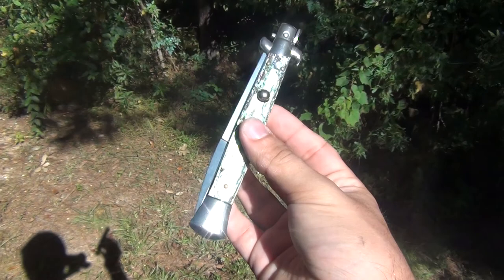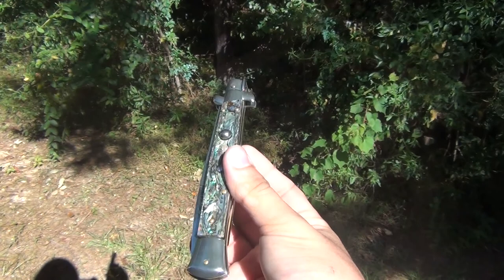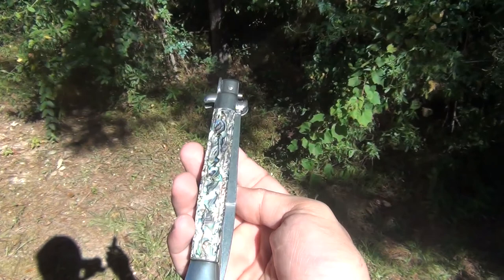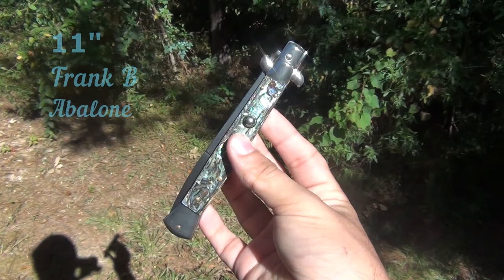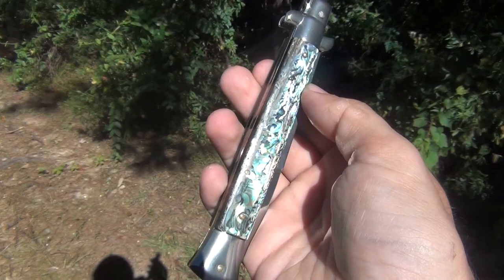Today we're going over this guy here. If you guys recall the swing guard abalone that I had from AGA, I was talking about how I had to get a hold of more abalone, because once you get a hold of them you just fall in love with them very easily. So I went ahead and did that. Right here what we have is an Italian stiletto — this is a Frank Beltram from Italy, 11-inch classic stiletto in abalone scales.